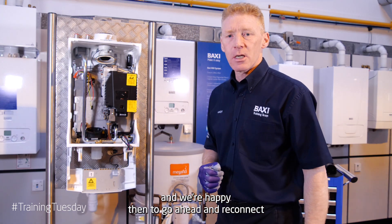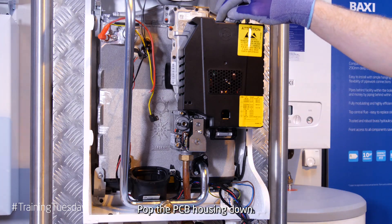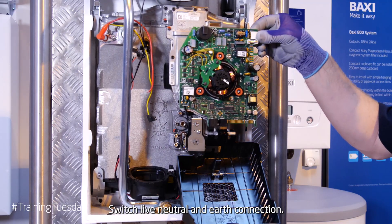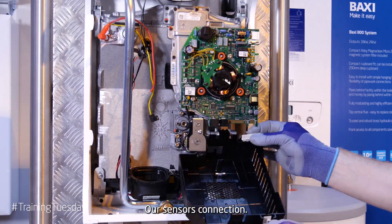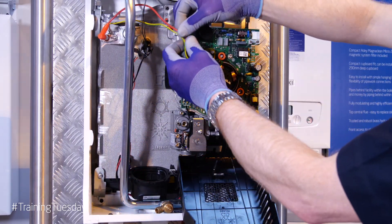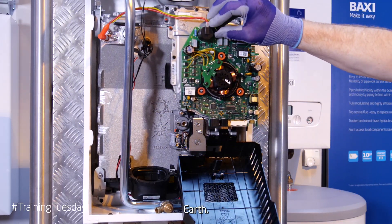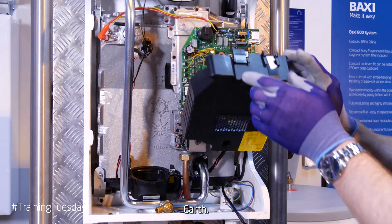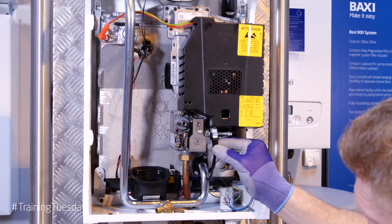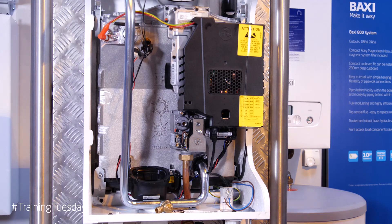And we're happy then to go ahead and reconnect the electrics. Pop the PCB housing down. Switch live, neutral and earth connection. Our sensors connection. Electrode lead. Earth tab. And then we're ready for the communications cable — a firm click. Pop it back in.